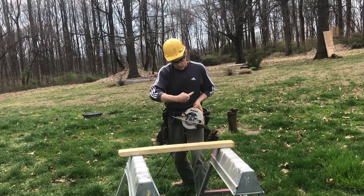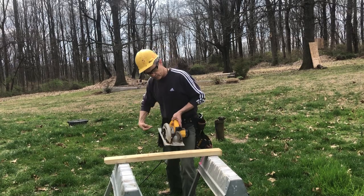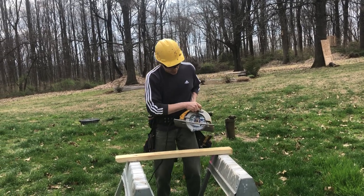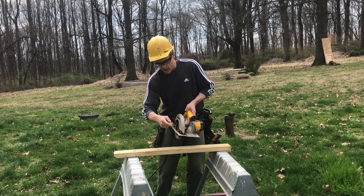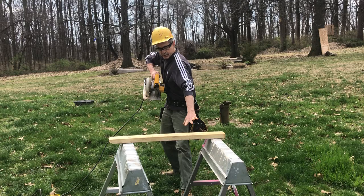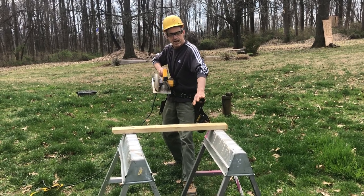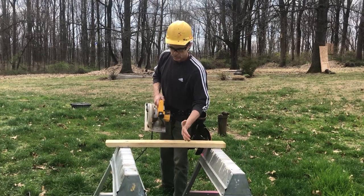The blade rotation on a portable circular saw is counterclockwise. The gullets of the blade are cutting upwards into the stock. If we're pushing down on that, it pinches the blade and causes it to push back. So we want to make sure that we're not cutting in between the saw horses.